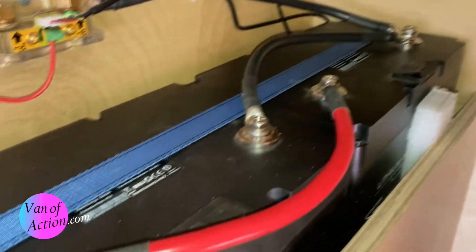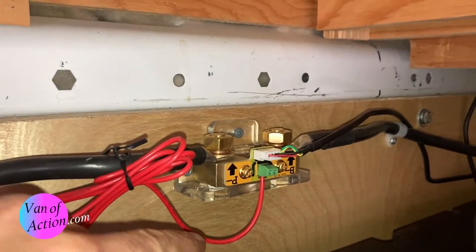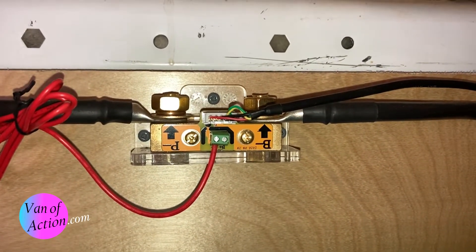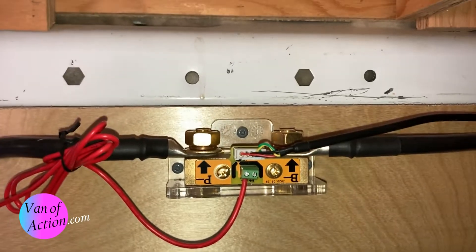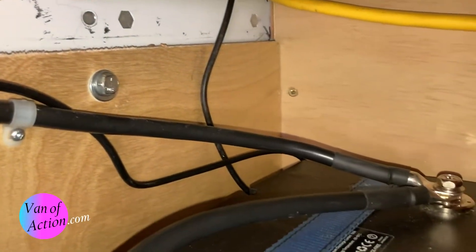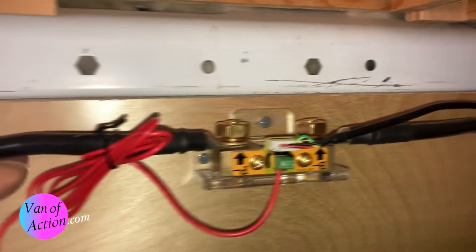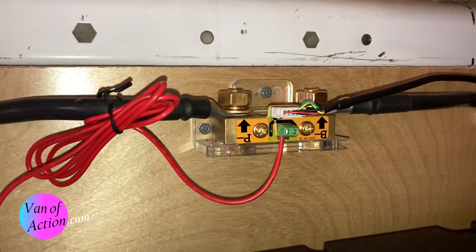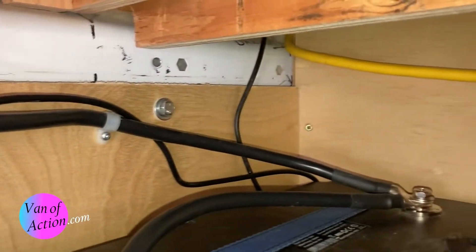Now the batteries are connected. The last connection I made is this cable — this is the battery monitor. One of the most important parts of this system, in my opinion, is understanding how much energy you actually have in the battery. This is a Renogy battery monitor, and it couldn't be easier to install. It just gets spliced into the black negative cable as the very last thing before it goes into the battery, and then you connect the red wire to the red terminal of the battery array. Through some voodoo, it measures exactly how much is in the battery. This cable runs to the monitor in the front — we'll take a look at that in just a few minutes.